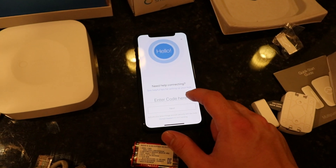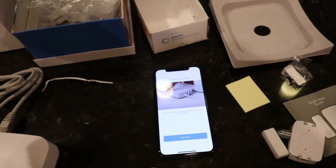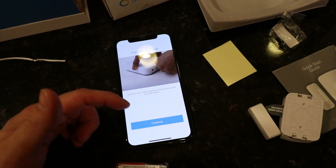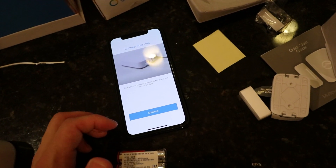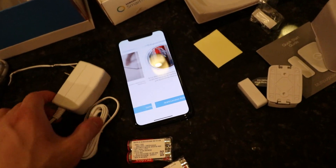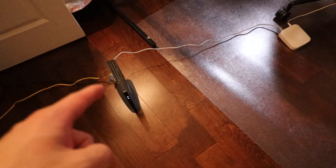Now it looks like we need to enter the code that comes with the SmartThings hub. The code is on the documentation that is sent with your product. The app then shows on-screen instructions to set up the device. We're going to connect the hub using the power adapter and the Ethernet cord — and we are plugged in right there at the router.